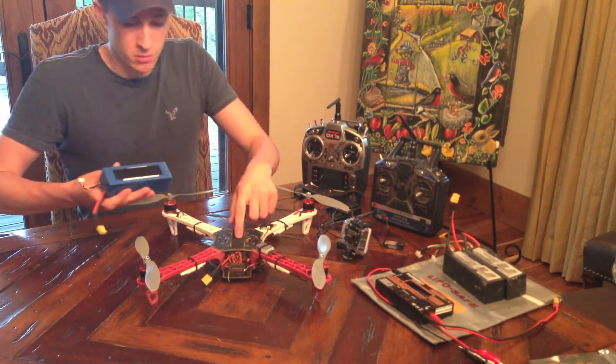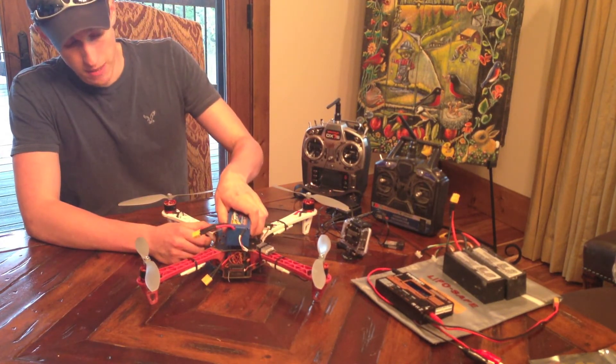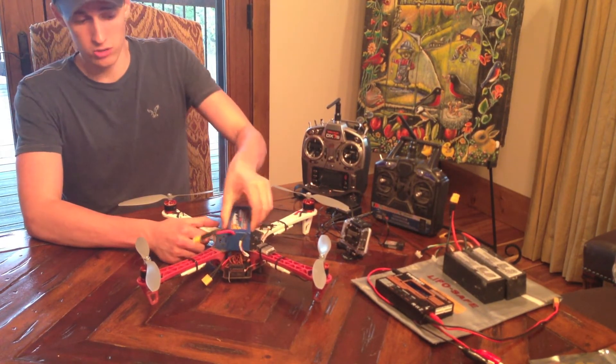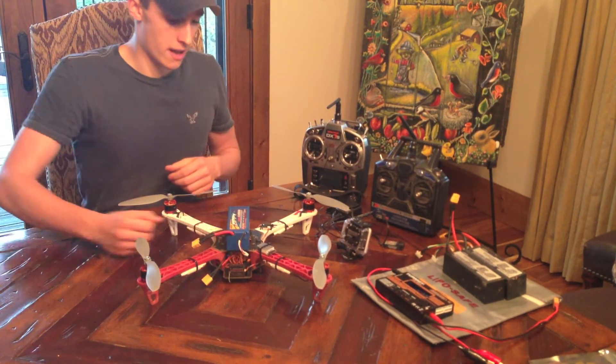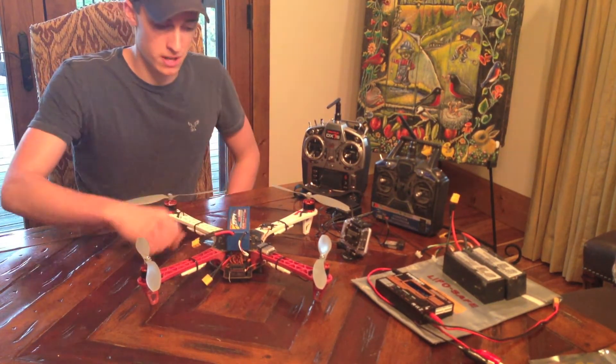I've got my batteries mounted on the top. Quick Velcro strip sticks right on here — makes it really nice and holds on there really good. I also have a Velcro strap that I'll stick around here and strap it in for extra security.